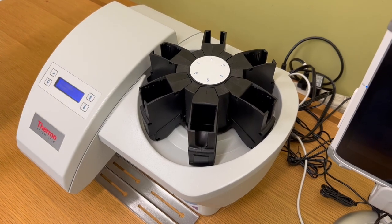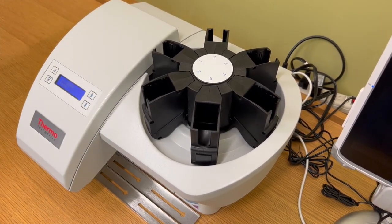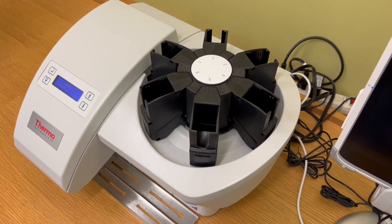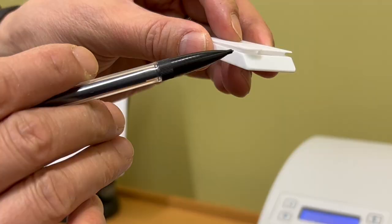These are the cassette hoppers and there are 6 hoppers in total. You can put your cassettes in any hopper you like. You should use high quality cassettes and the label surface of the cassette must have a 45 degree angle.